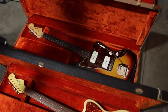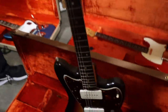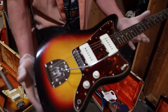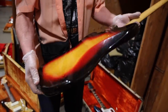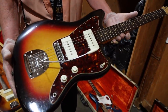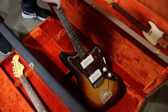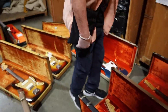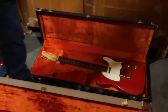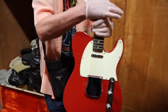And then this one over here is a 63. It's pretty damn clean — a pre-L 63. Really pretty guitars. And then this is a 67, I believe, a Dakota Red Fender Telecaster.